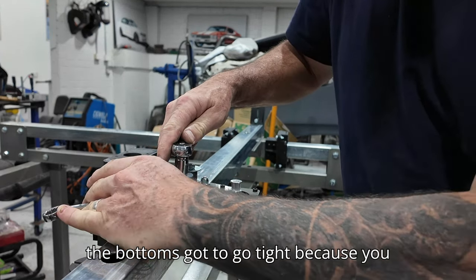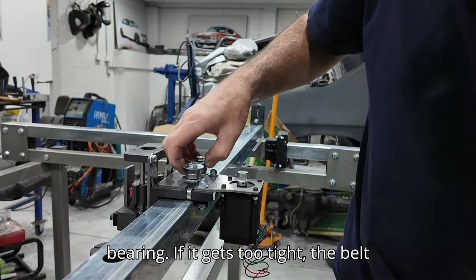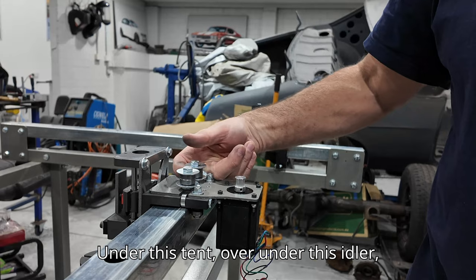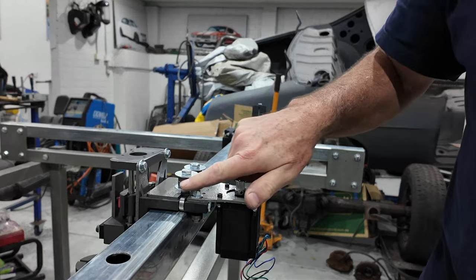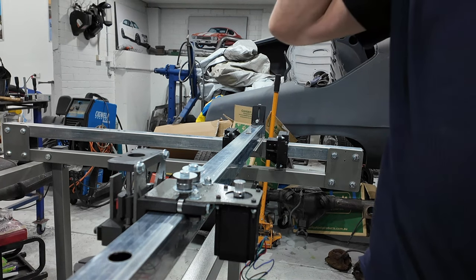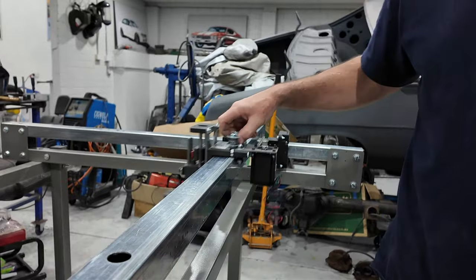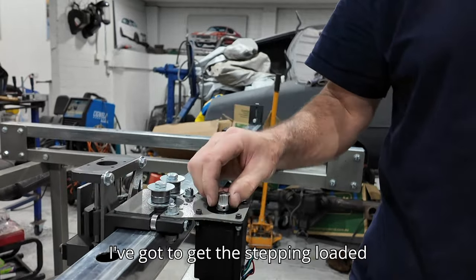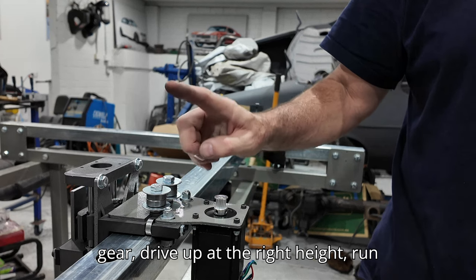The top has to nip up but the bottom has to go tight, because you need movement in that bearing. If it gets too tight the belt will drag. The belt is going to come across from the adjuster, under this idler, around the stepper motor, back through the other idler, and go to the anchor point at the end. Next step is attaching the belt - they're both on there now, nice and smooth.